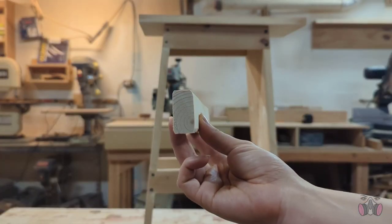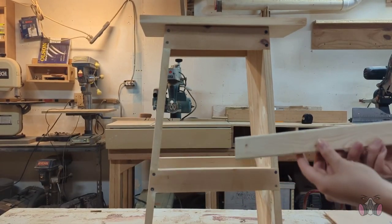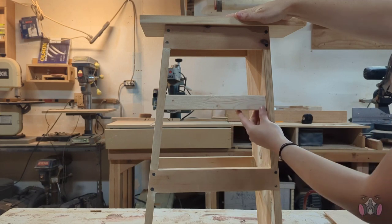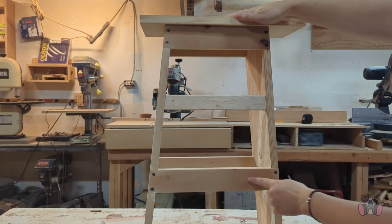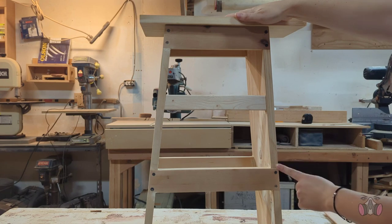Reason number two is the glue. Had I glued it from the inside, I would be gluing end grain to long grain — and this is a no-no. You never want to glue end grain; it will not hold. The way I have it now, I have long grain glued to long grain, so the glue is providing an extremely secure hold.